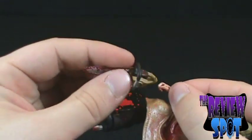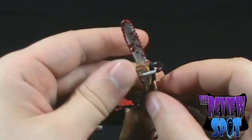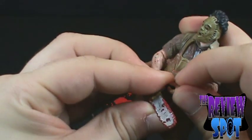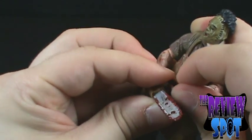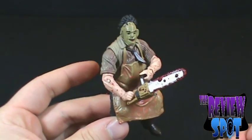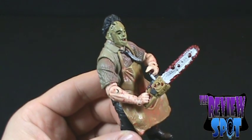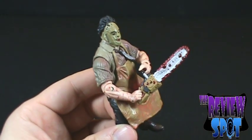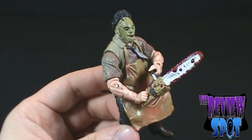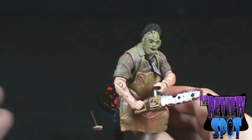I had the same problem with the Jason figure where when you first get the figures, the hand is sealed closed and you have to pry it open and wedge the accessory in to get him to hold it. Leatherface actually wasn't too bad to get the chainsaw in there. It's funny that they've got really large splatters on the chainsaw — normally those splatters would be correct in size, but being a three and three-quarter inch figure, the blood splatters are a little too large. A small gripe, nothing to complain too much about.